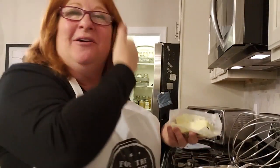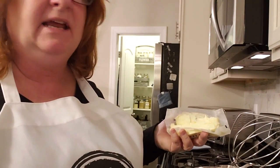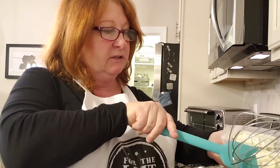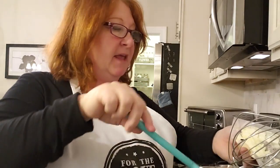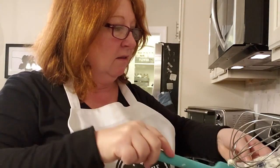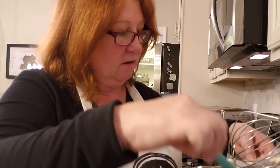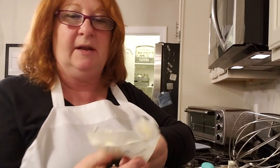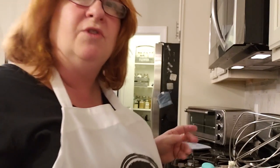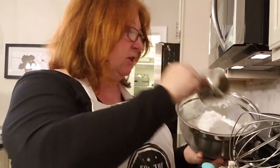Welcome back Love of Fooders — we are going to be making our frosting now. We're going to add our softened butter into the mixer and pop it right in. We're going to be adding in slowly some confectionary sugar, because this frosting is a buttercream.